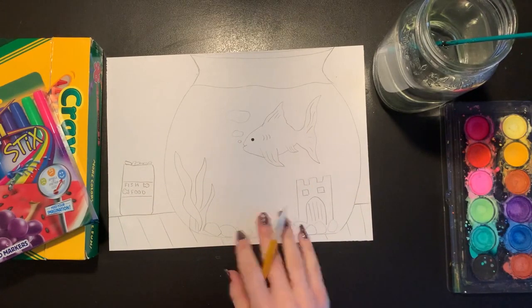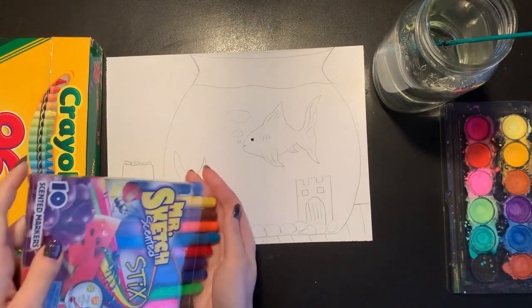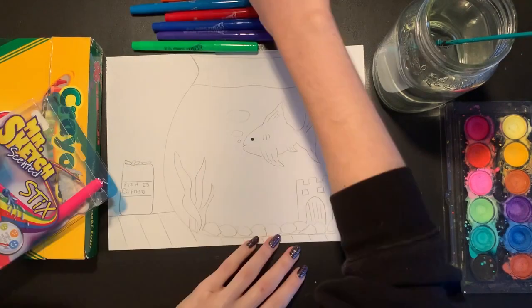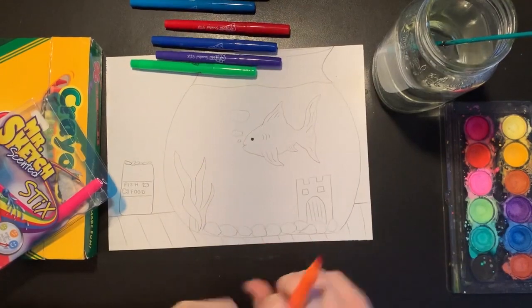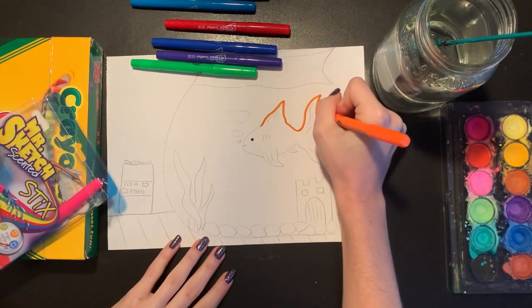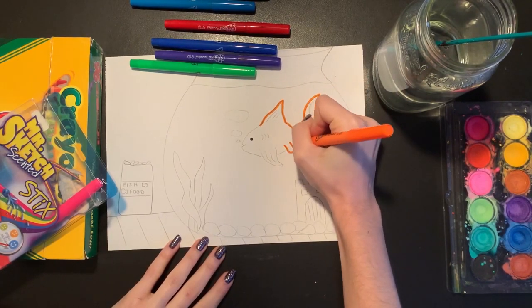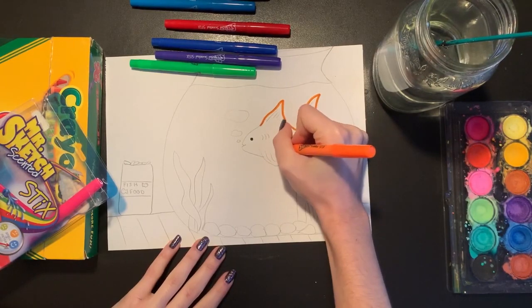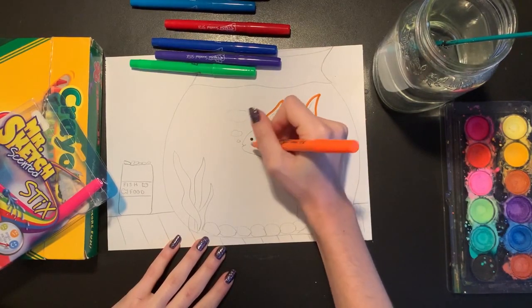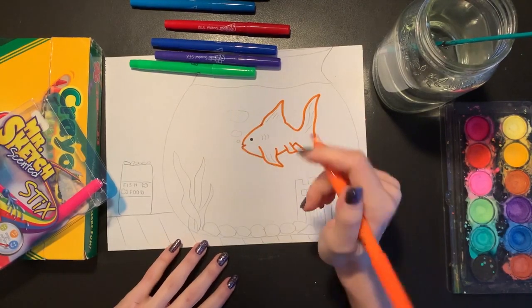Now that I'm done drawing, I think I'm going to use my markers and I'm just going to trace over my pencil lines so they'll be easier to see once I start to color it in. I'm going to use all different color markers today — I think I want my goldfish to be orange. So I'm going to trace right over the top of my pencil lines nice and carefully with my orange marker. And if I make any mistakes, that is okay because I can just erase any pencil lines that I miss or don't trace over perfectly, and then you won't even be able to tell.